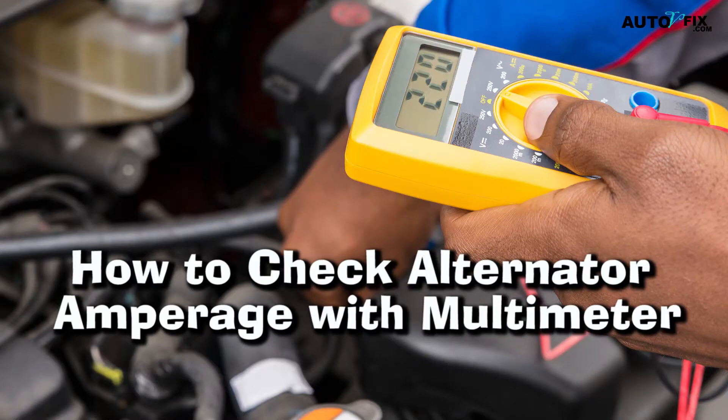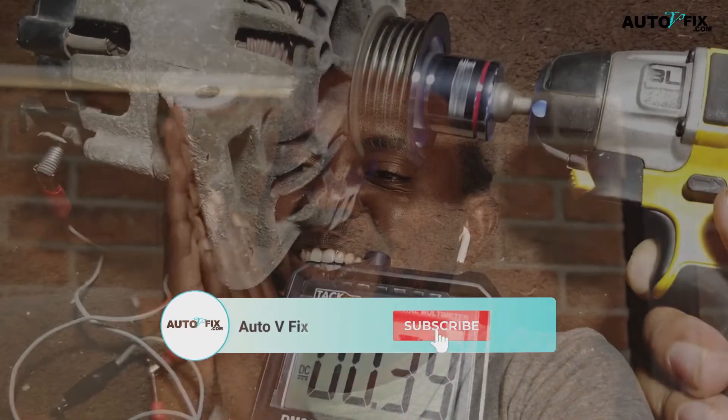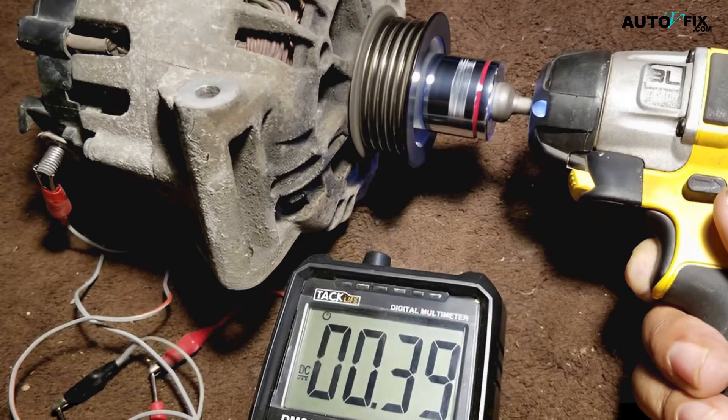How to check alternator amperage with a multimeter. Hey guys, welcome to our channel AutoVFix. In today's video I will show you how to check alternator amperage with a multimeter in just five simple steps.